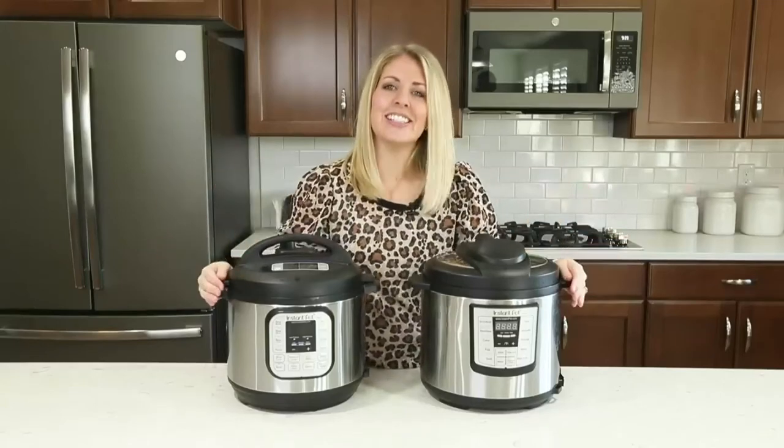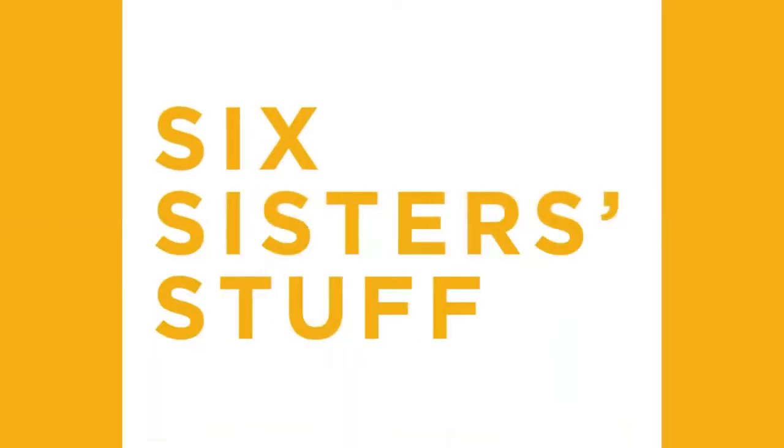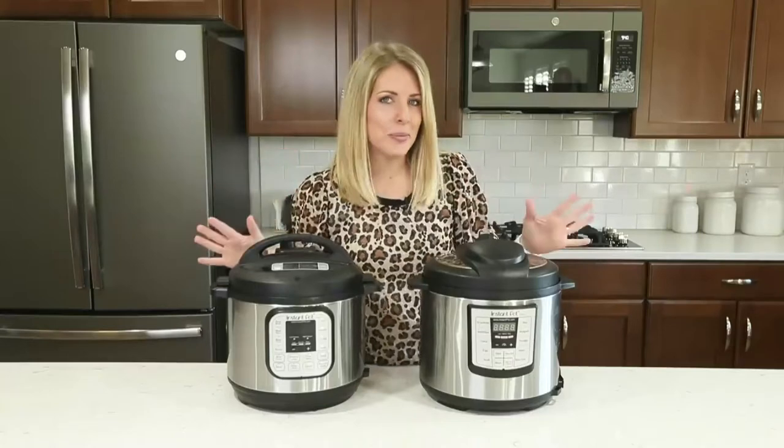Hey everyone, welcome back to Six Sisters Stuff. Today I'm going to share with you six tips you need to know before using your Instant Pot. My name is Kristen and usually every Monday I share an Instant Pot recipe with you, but today we're going to do something a little bit different.